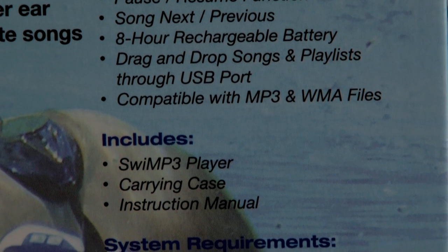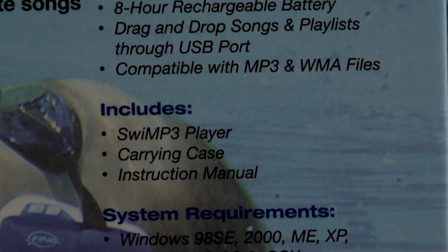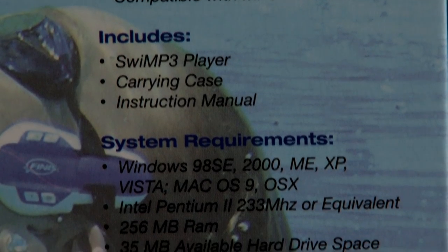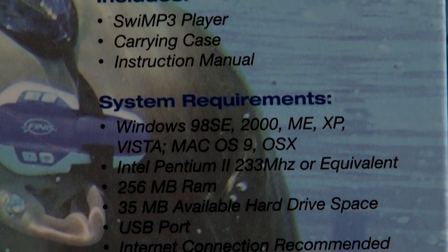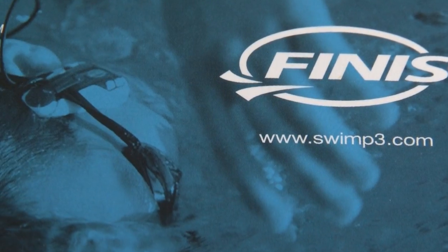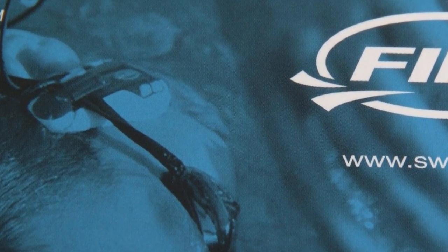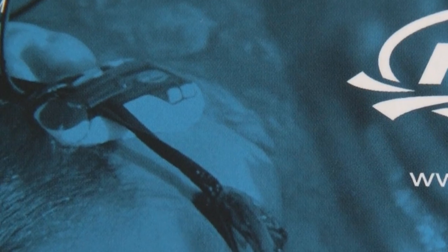It offers a full gigabyte of storage, amounting to about 250 songs or 15 hours of music, which is nice. It also has hydrodynamic clips which attach securely to your goggle strap and gently rest on your cheekbones. On its website, PheniseInc.com, you can download a user guide, and there's also a phone number and email address for tech support.